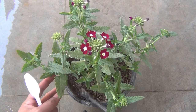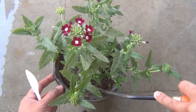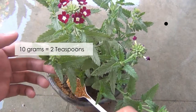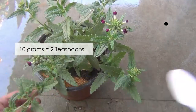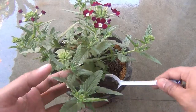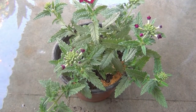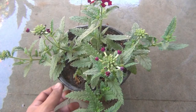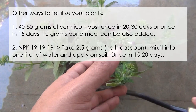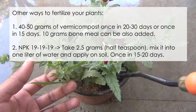Before applying the fertilizers I am going to remove about half an inch to one inch of the surrounding soil from the pot. I am going to use 10 grams of multiplex garden mixture and then 10 grams of vermicompost. You can also use compost or cow dung powder instead of vermicompost. As an alternative, you can apply about 40 to 50 grams of either vermicompost or compost cow dung powder once every 20 to 30 days.